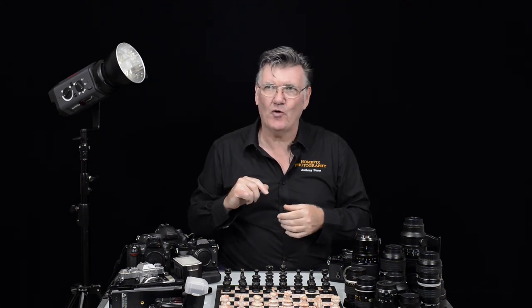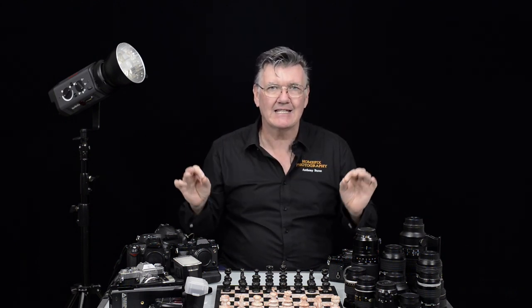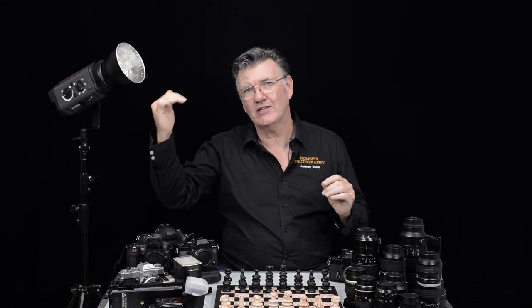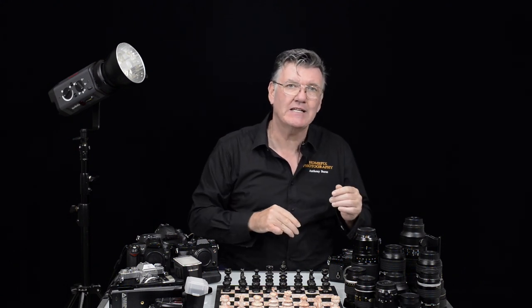So if you're spot metering and you spot meter someone's forehead, get your meter set to your zero, and take the photo — it will look like that. It doesn't matter about the background; it'll look like that. So the metering balances everything up. We use our ISO to balance. You can use your aperture to balance if depth of field doesn't matter. You can use your shutter speed to balance if shutter speed doesn't matter.